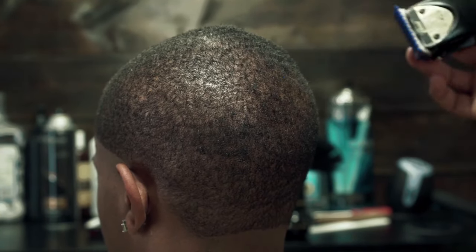Notice how I'm letting the clipper glide — I'm not really forcing it onto his head, I'm just letting it contour.